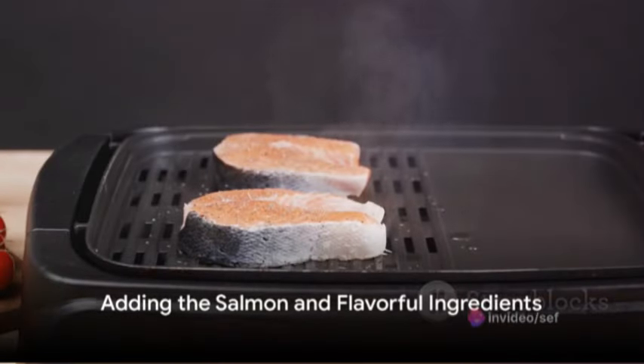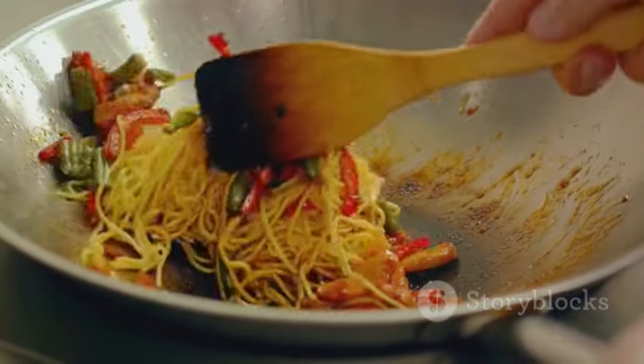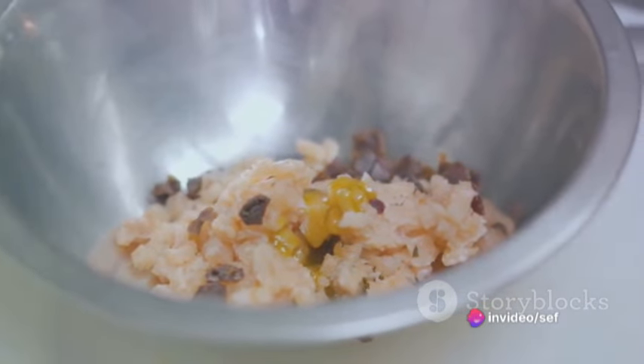Now it's time for the salmon to join the party. Already cooked, the salmon is stirred into the pasta, adding a layer of rich, savory flavor to the dish. Capers — those tiny pearls of tang — are added next.